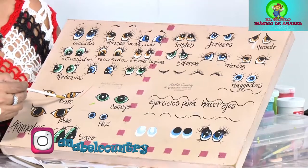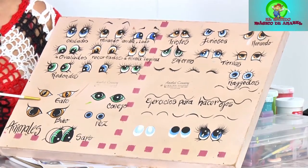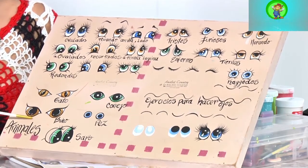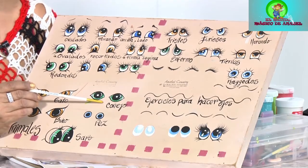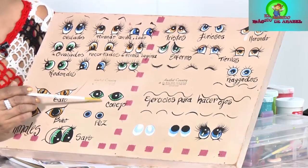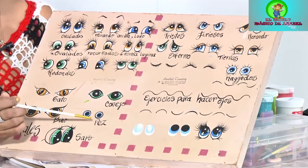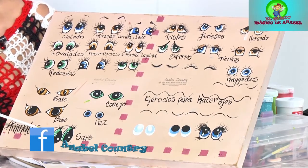Por acá tengo mis ojos de gato ya pintados, que son unos ojos de gato ya seriecitos, como cuando hacemos un colero o un gato de madera o de cerámica. Tenemos muchos estilos de hacer los ojos de gato. Mira otro estilo de ojos de búho cuando hacemos un búho ya serio, como los búhos de Winnie the Pooh. Aquí tenemos los ojos de conejo. Que no todos los ojos se hacen iguales, eso es lo que les quería decir. Aquí también tenemos los ojos de sapo, totalmente diferente.